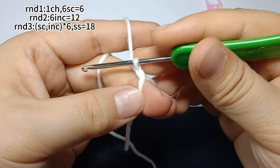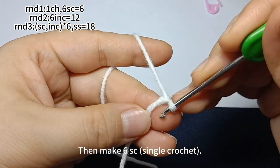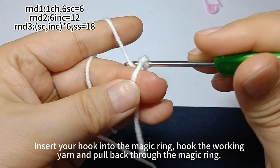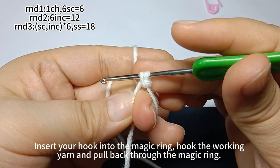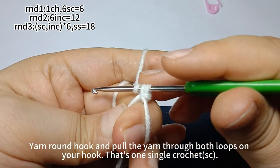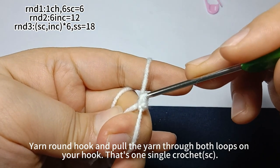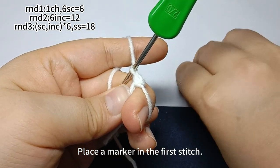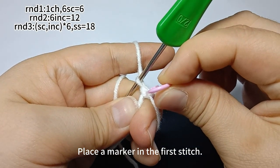Next, we will make six single crochets. Insert hook into magic ring. Pull up a loop through the magic ring. There are two loops on hook. Yarn around hook, pull the yarn through both loops on hook. That's one single crochet. Place a marker in the first stitch.